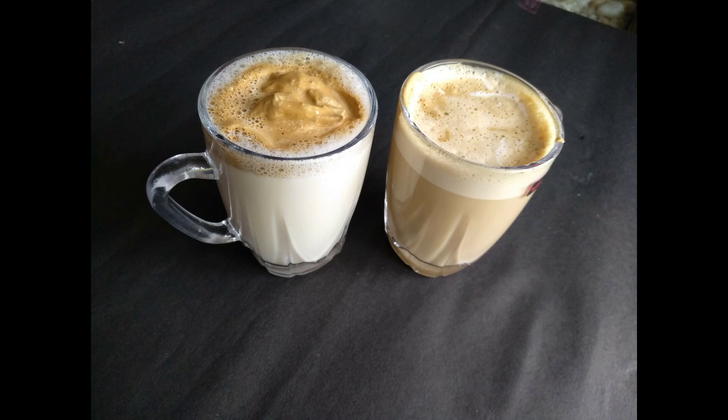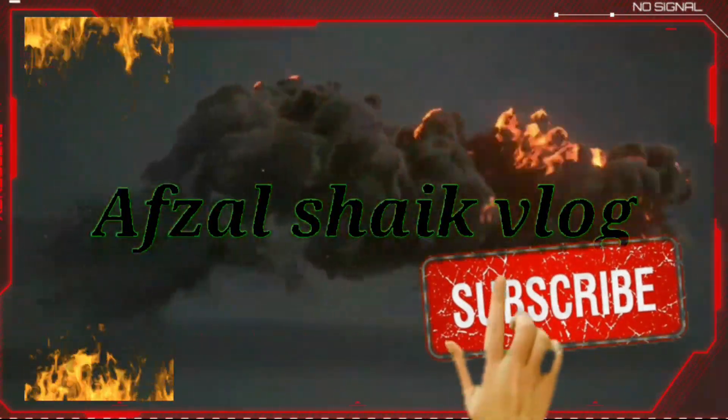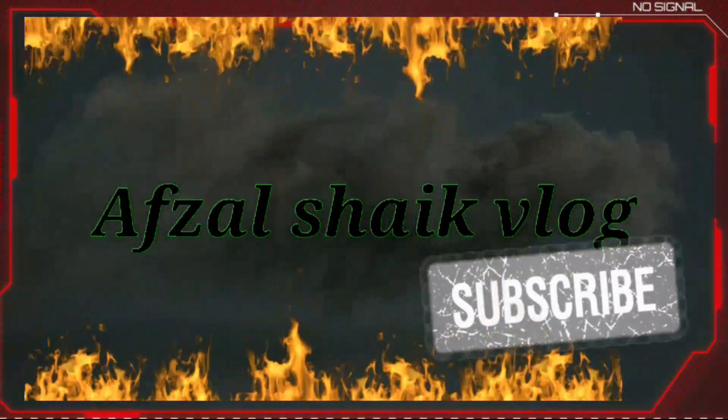If you want to subscribe to the channel, please like and comment. I will see you guys next time. Bye friends, thank you.